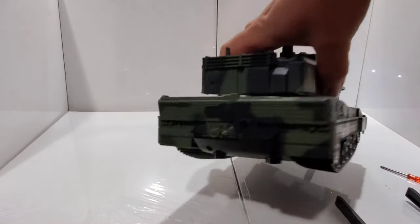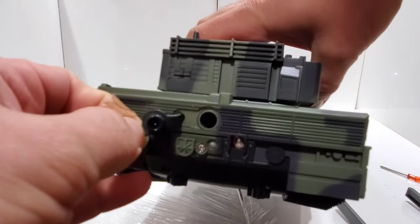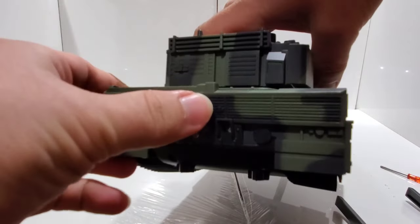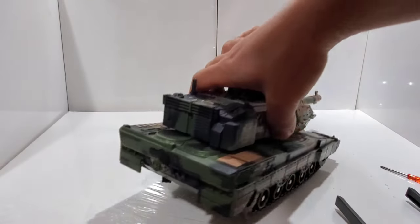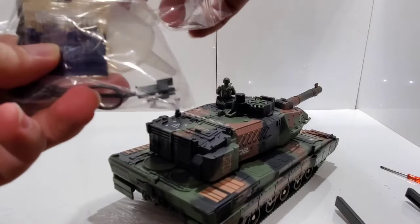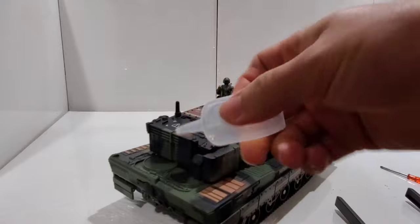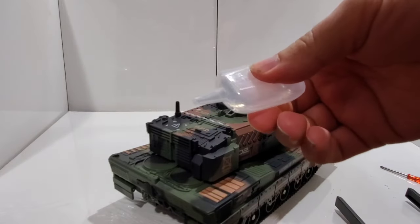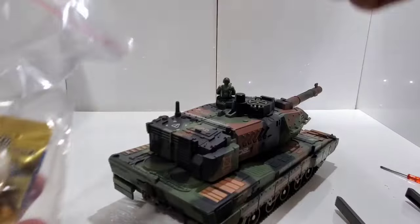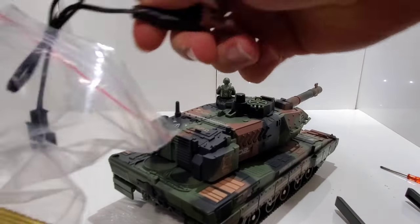Right here you open this — there's a hole, that's where you actually add water. They have this little tool — you grab some water and put it in there. They also have a charger right here as well.